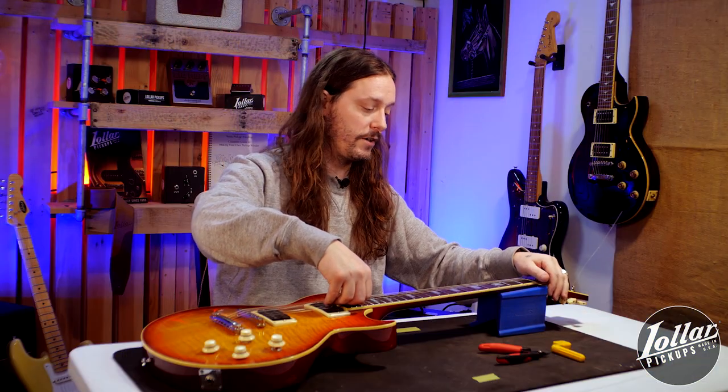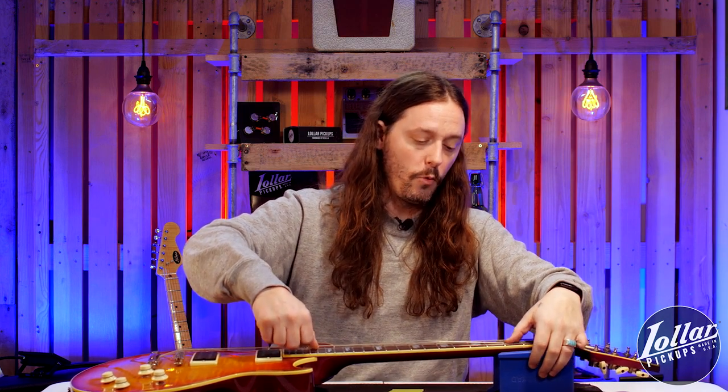Once I've tugged on it a few times like that, I feel it's pretty well seated around the tuning machine peg, and so now it's time to stretch the string up and down the length. To do this, I place my thumb into the fretboard while pulling up with my four other fingers, and then using my thumb up and down the fretboard on the string, I'll fret the note while stretching.